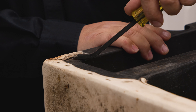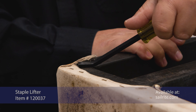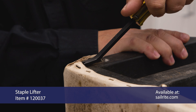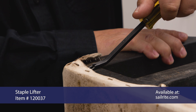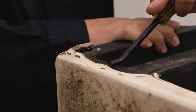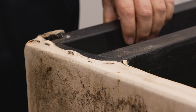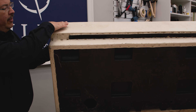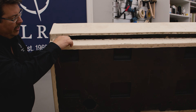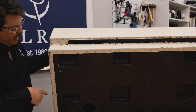That can be done, or we could create a single hem here like they did up here. I'm probably going to use this as a pattern, so I'm going to try to remove the staples and keep it intact so that I can use it for patterning my new pieces. There are staples on the top, staples on the inside, and staples on the bottom. To allow for ventilation, they opened up the vinyl, and we'll probably do something very similar to that.